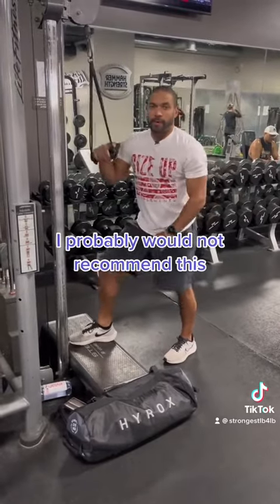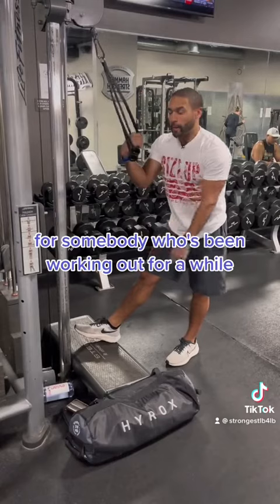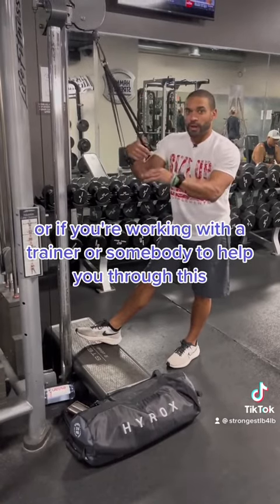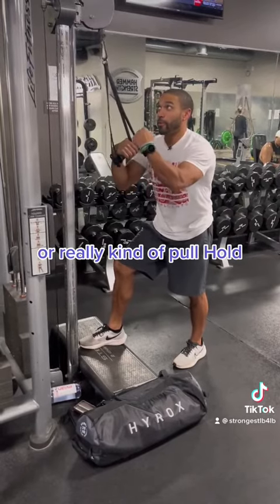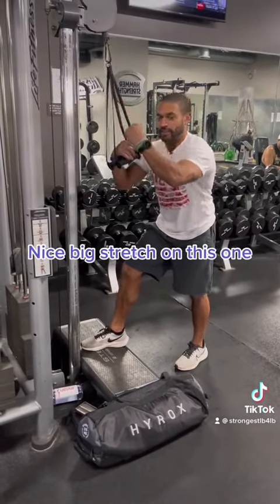This is more of an advanced movement. I probably would not recommend this for somebody who hasn't been working out for a while, or unless you're working with a trainer to help guide you through this. Start with a lighter weight. You really need to focus on the contractions — really pull and hold. There's a nice big stretch on this one.